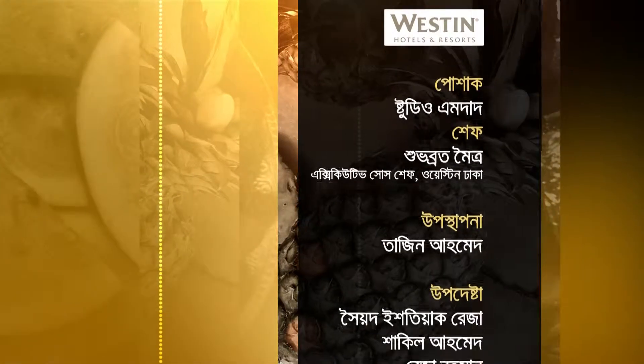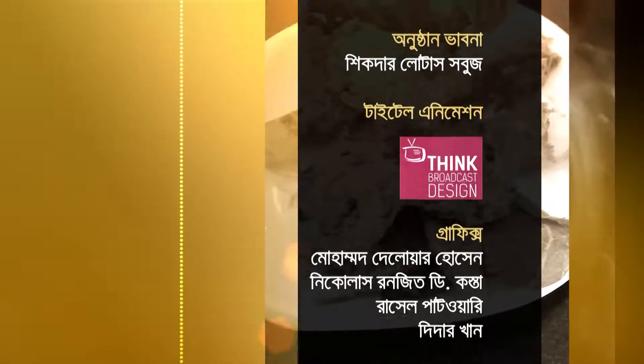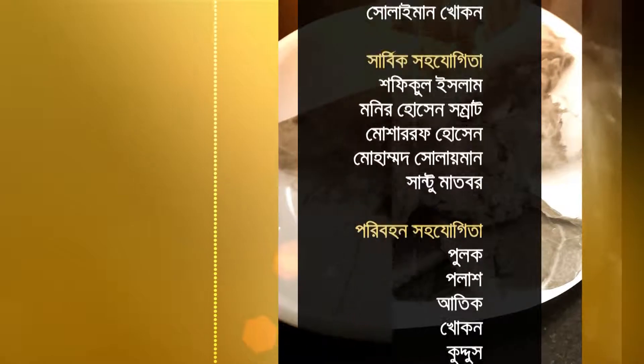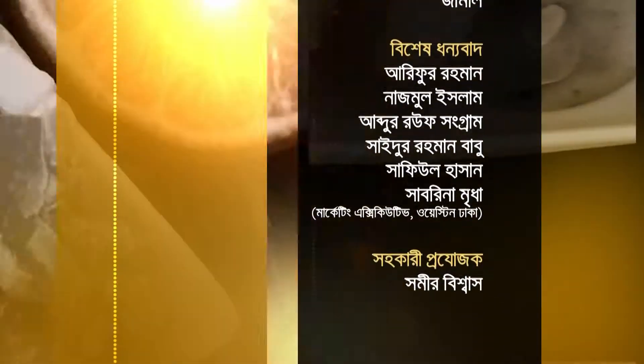I want to give you a beautiful recipe. This recipe will be good for you. We'll keep you updated the same way. We'll be right back.